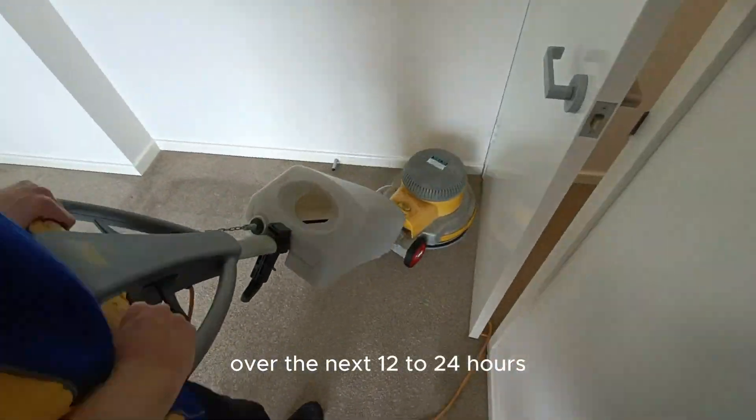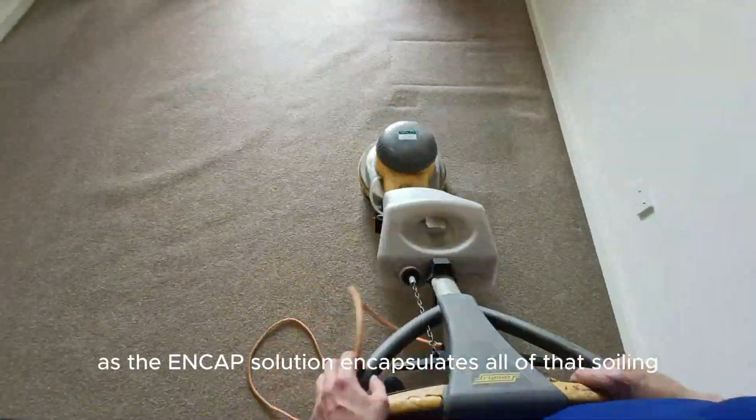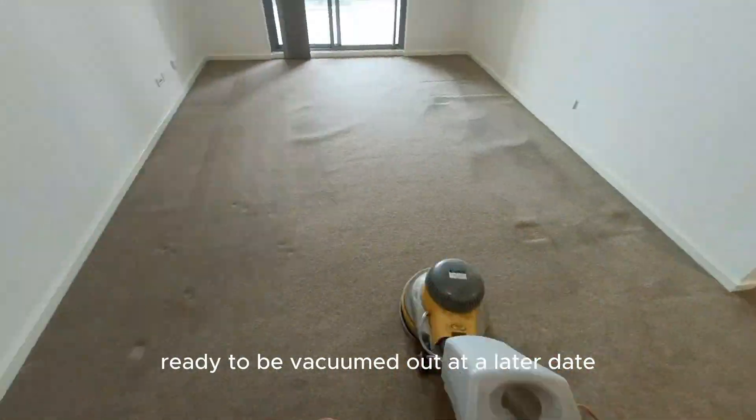Over the next 12 to 24 hours, as each hour goes by it's going to brighten up even further, as the encapsulation solution encapsulates all of that soiling, ready to be vacuumed out at a later date.